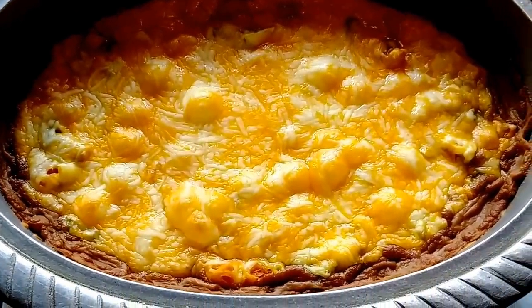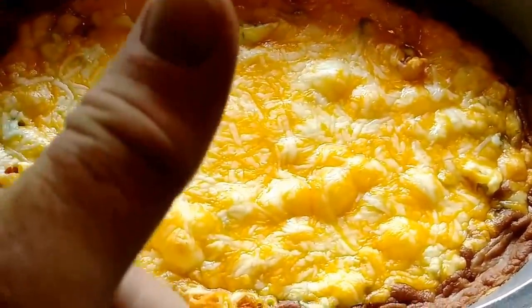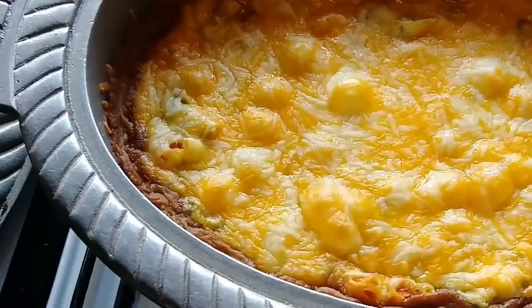This right here is the end result. It did not bake over and cover the top, but it's fine — it's good, good, good. That's going to be a dip. It looks like a bean casserole.